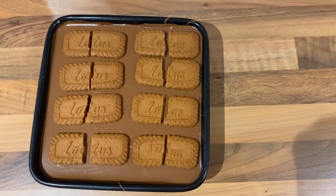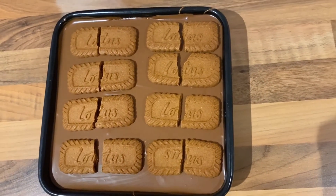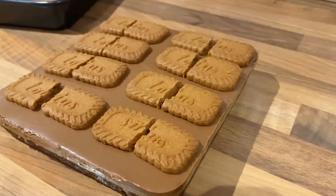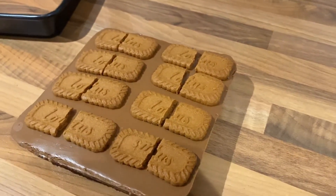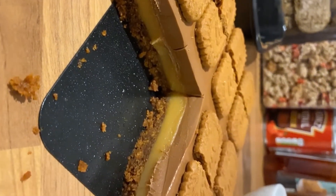Then you can take it out and cut it into your portions. Because we've added Biscoff to the chocolate, it should be quite easy to cut. There you have it, Biscoff Millionaires! If you enjoyed this video, make sure you hit the like button and subscribe for my future creations.